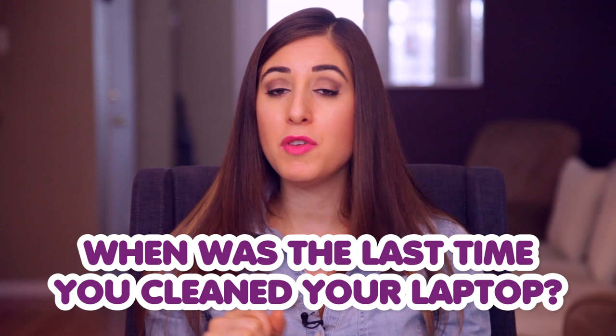And now it's your turn, Clean My Space Nation. Let us know in the comments down below with your clean keyboards — when was the last time you cleaned your laptop? That's right, it is confession time, so get on it.